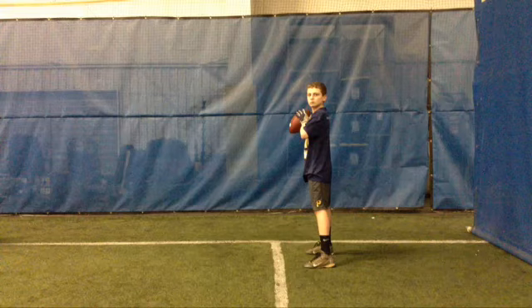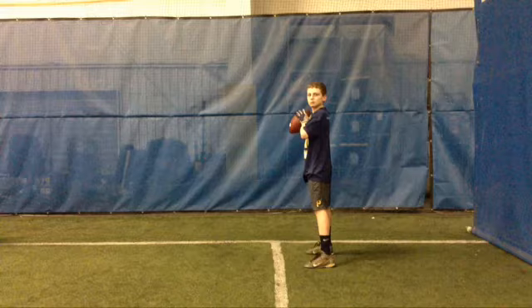Hi Gabe. Let's break down your throwing motion. When you're in the power position, your knee should be slightly bent, weight on the back foot, ball on the right pec, upper body totally relaxed with your front shoulder and eyes down the middle of the field.